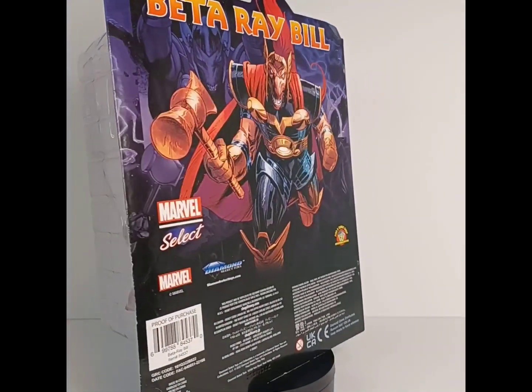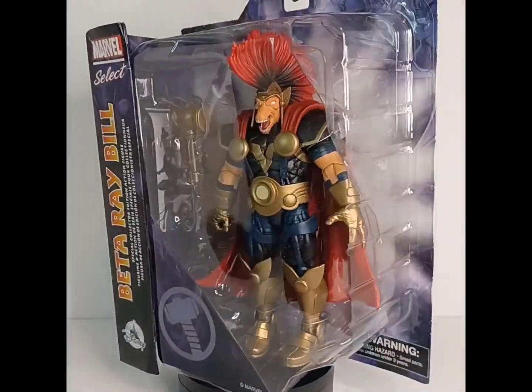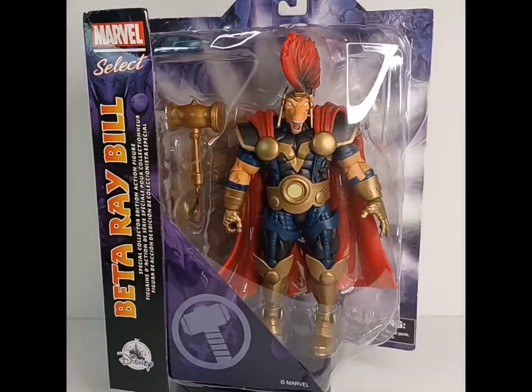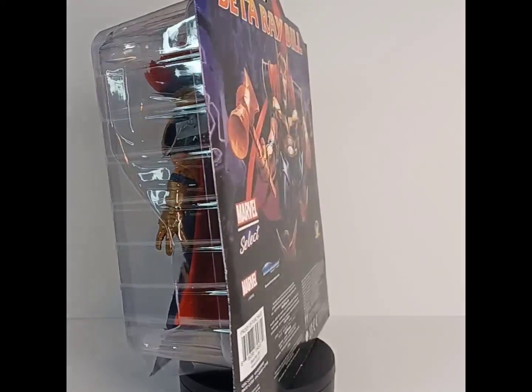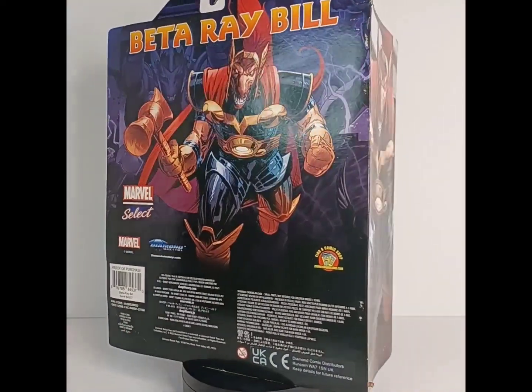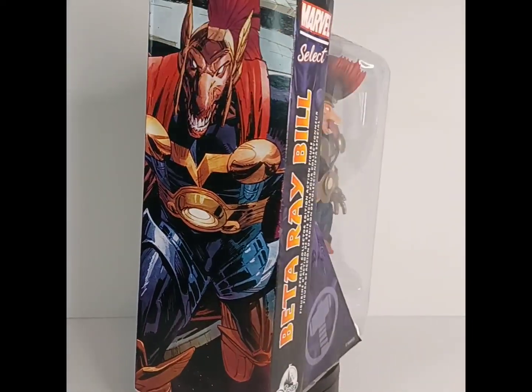What's up guys and welcome back to Fig Noon's Figures, it's your guy Fig Noon. We're back today with another figure review — today it's the Marvel Select Beta Ray Bill Special Collector Edition action figure and I'm super excited about this release. We did the PVC diorama review a couple weeks ago, and if you haven't had a chance to see that make sure you go back and check it out. That's partly why I'm so excited about this release.